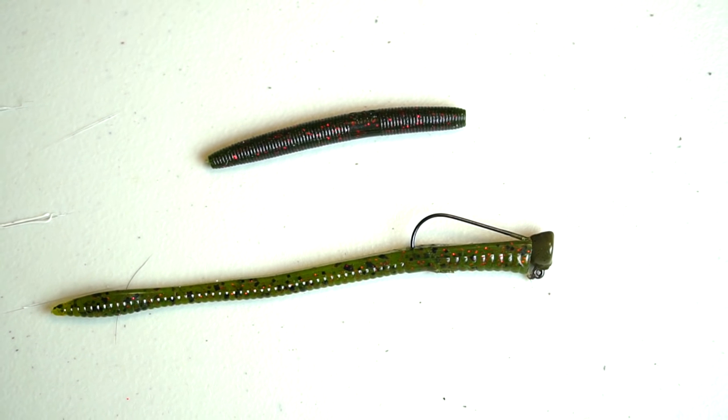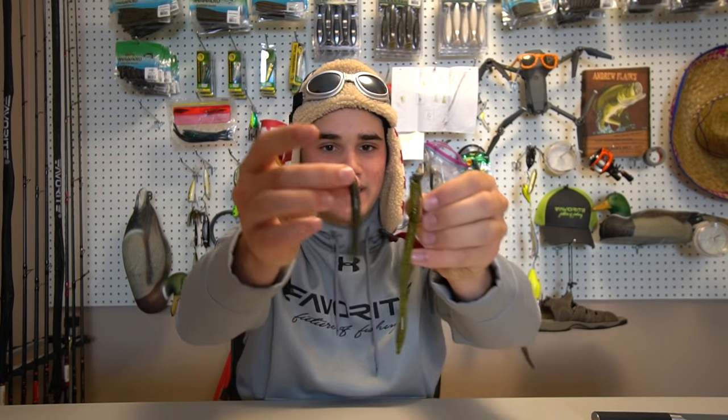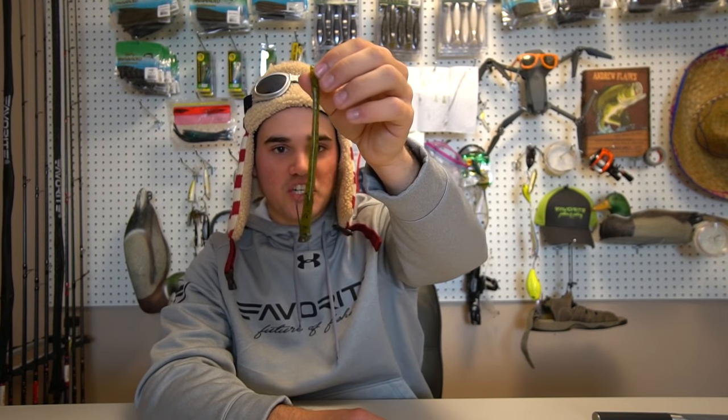Lastly, these are my confidence baits — two of them — that I have tied on pretty much year-round, but especially in the winter any time I can find open water. First is a shaky head worm, which you guys see me throw quite often year-round. The other is a Ned rig — a small three-inch Senko. It really depends on what size fish you want to catch or how active you think the fish are. The Ned rig is about the most subtle presentation out there — it just stands up on a shaky head with very little movement, but it catches the crap out of fish.